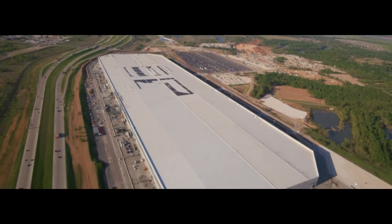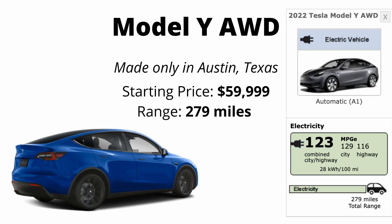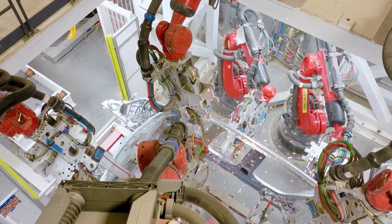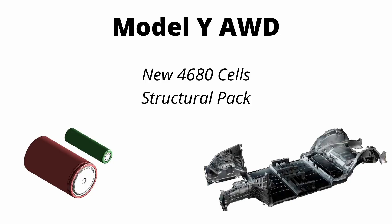Let's start with what we know. The new Model Y all-wheel drive will be produced in Austin, Texas exclusively. It'll start at $60,000 and it will have a range of 279 miles as tested by the EPA. This new variant features all the new technology that Tesla has been working on, including the new 4680 cells and structural battery pack.